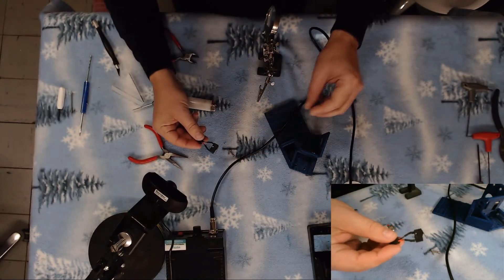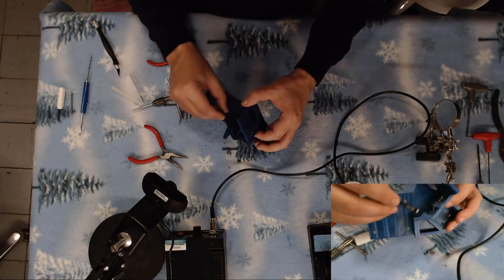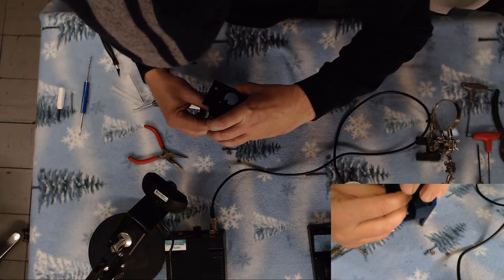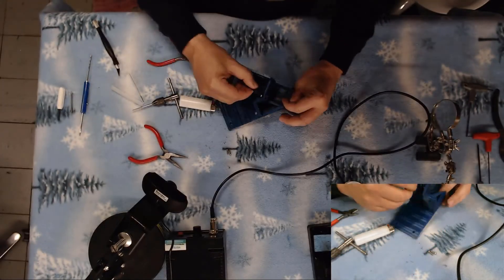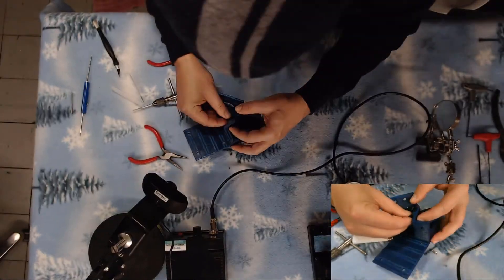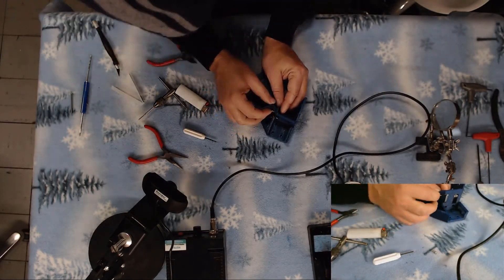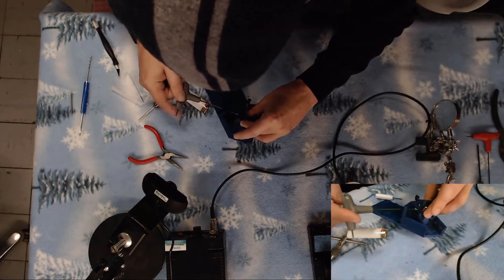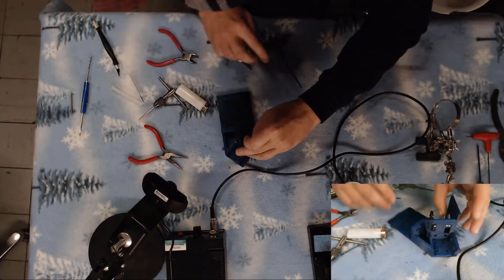Now we've got our connector on our micro switch. Next thing we'll need to do is slide our micro switch into the end stop mount — the stepper mount. It's going to mount just like that. I'll go ahead and put it in — there we go. It sits right inside.